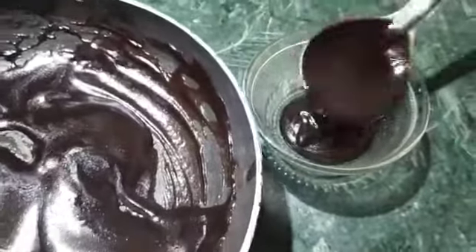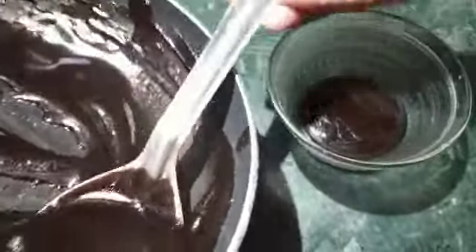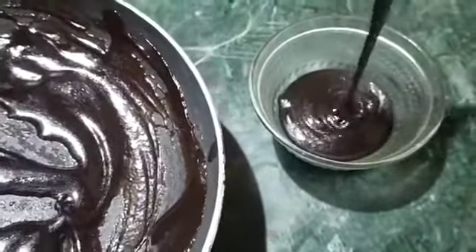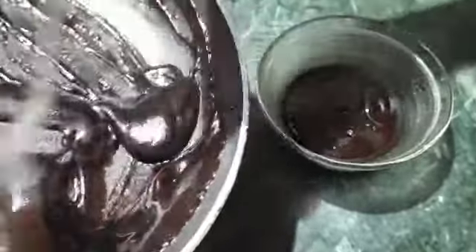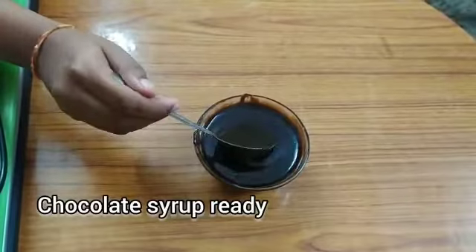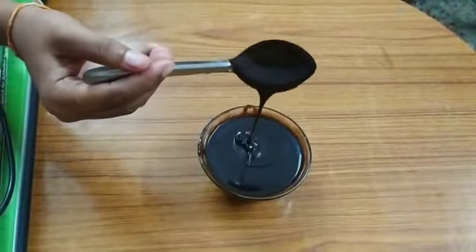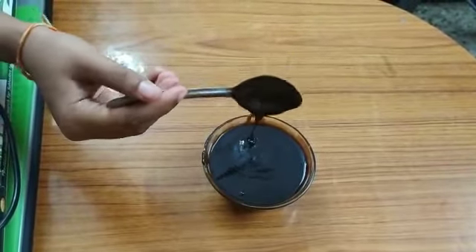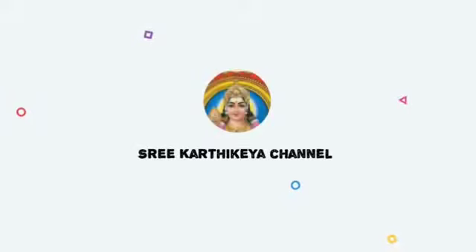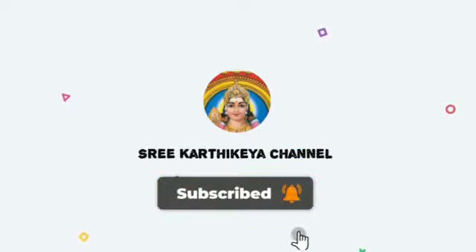Let's cook it in the bowl. This is for 6 months. This is the chocolate syrup for cakes, milkshakes, and ice cream. Please like and share the video and subscribe to our channel.